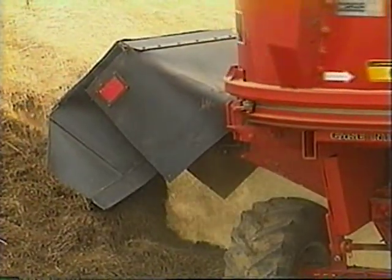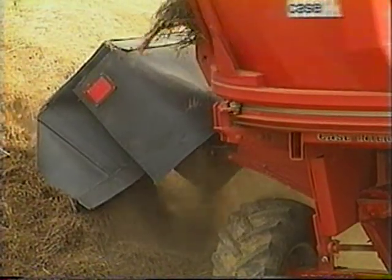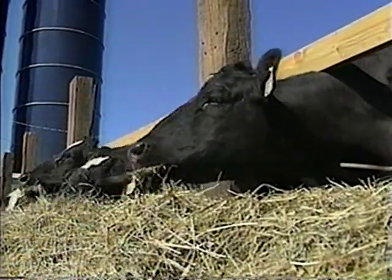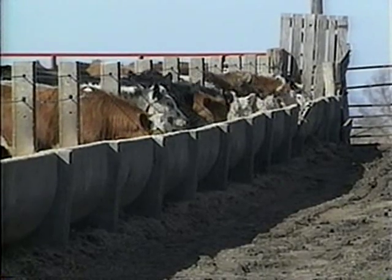When hay has been processed into short lengths, livestock are unable to separate hay from preferred ingredients. That means livestock consume feed that may have been wasted had it not been processed, which means feed waste is virtually eliminated.